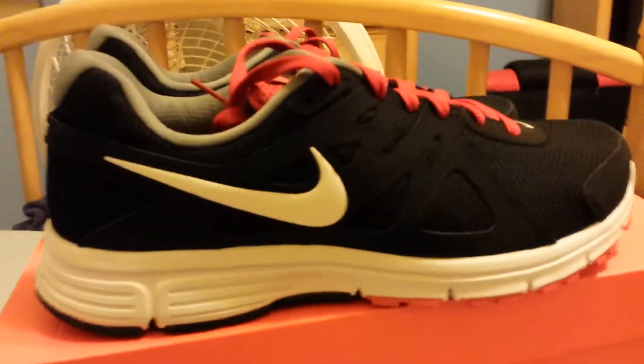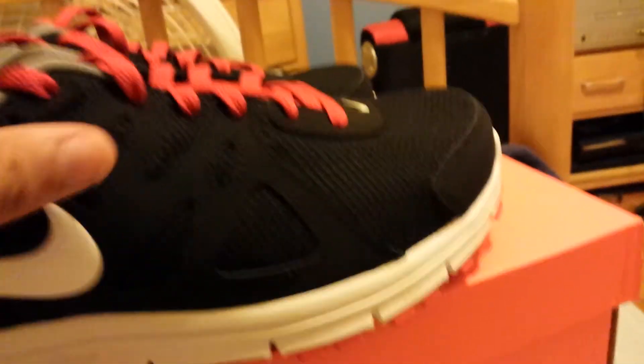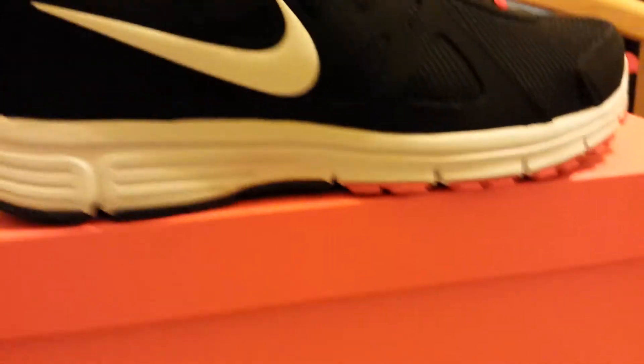Running shoes, man, training, you know? You got the white naked swoosh, you got the menthol, you got the red laces, you got the inside, you got the bottom, you know what I'm saying?